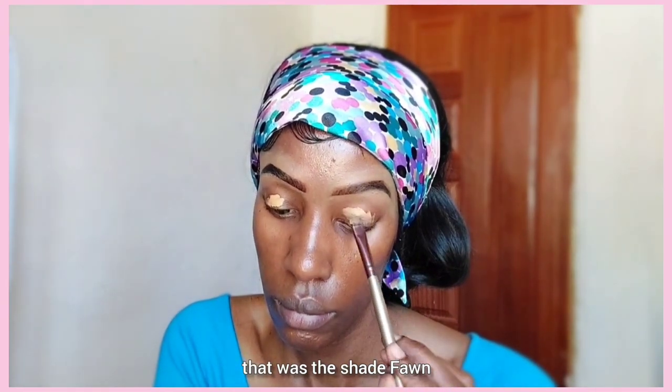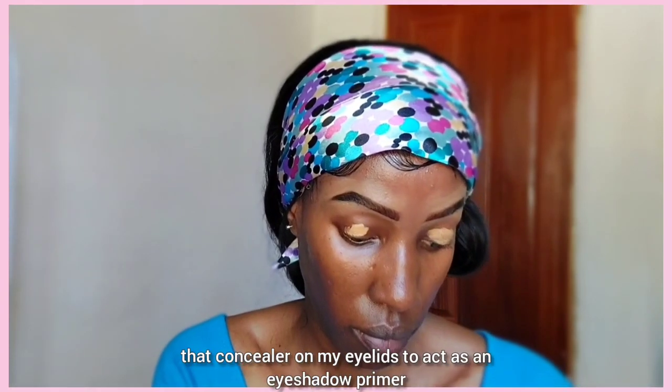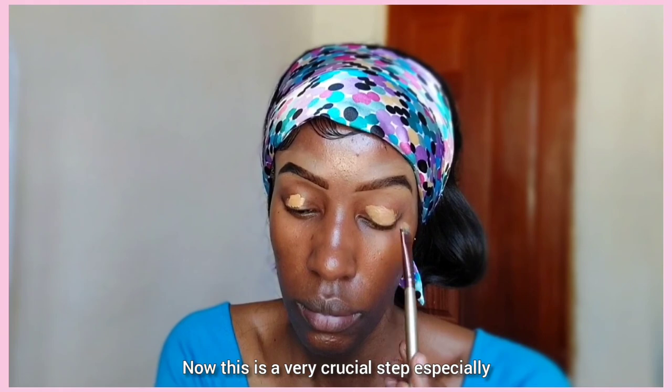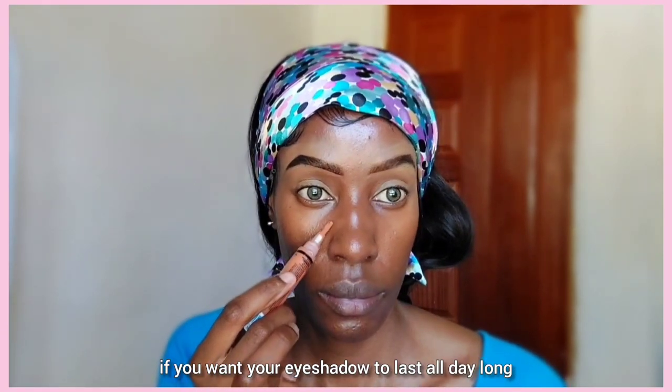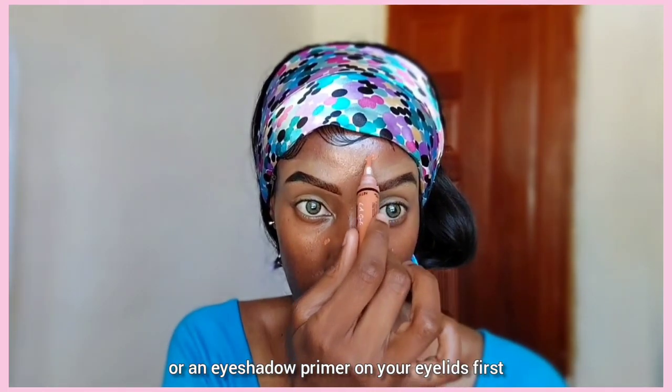I'm blending out that L.A. Girl Pro Concealer and I'm also going to apply a little bit of that concealer on my eyelids to act as an eyeshadow primer. This is a very crucial step — especially if you want your eyeshadow to last all day long, use either concealer or an eyeshadow primer on your eyelids first before you apply your eyeshadow.